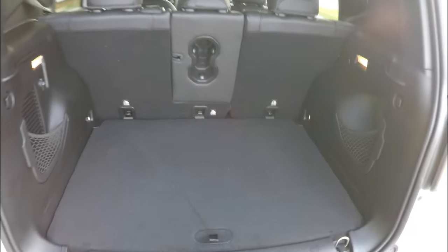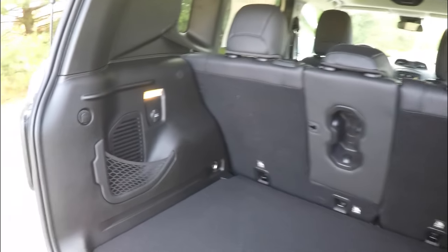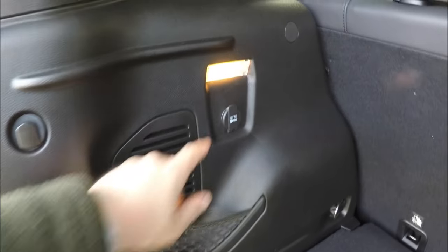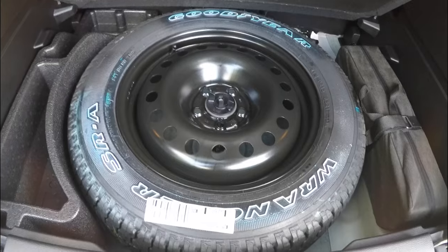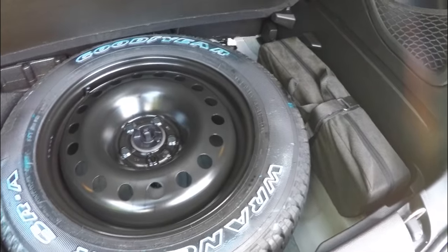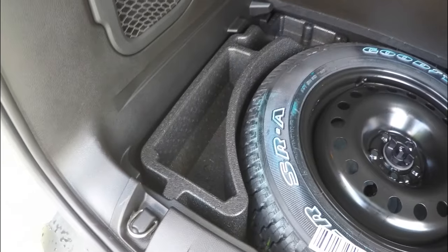Taking a quick look at the luggage area — it is very nice and spacious with a load flat floor, illuminated on both sides. You also have little cargo nets and grocery bag hooks, as well as a 12-volt power point. There is a full-size spare tire with a steel wheel, your jack and tools, and a little storage compartment as well.